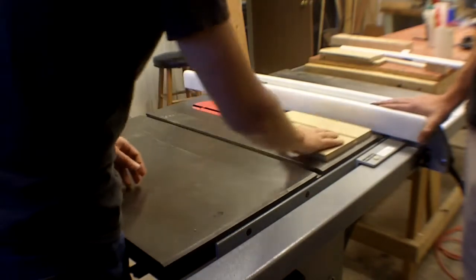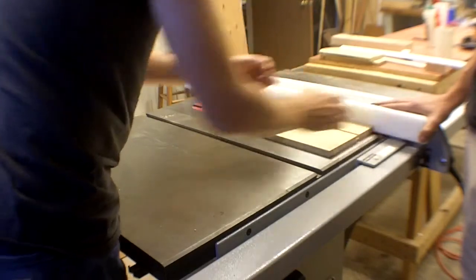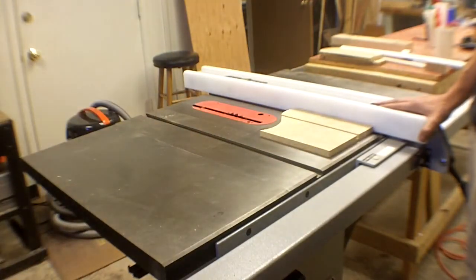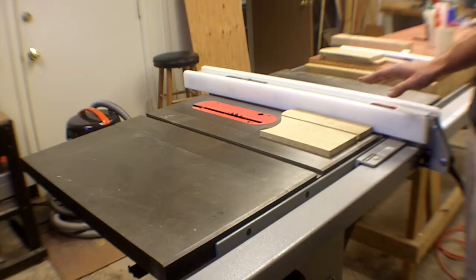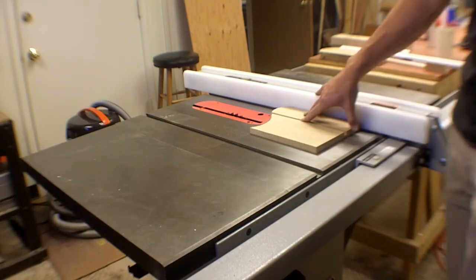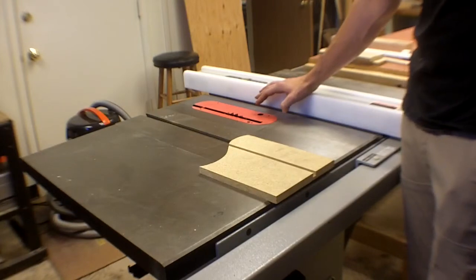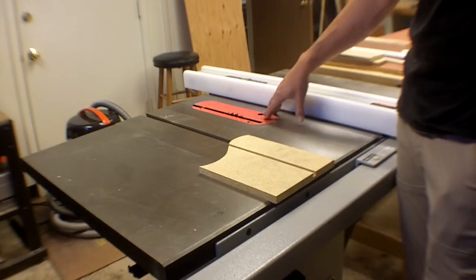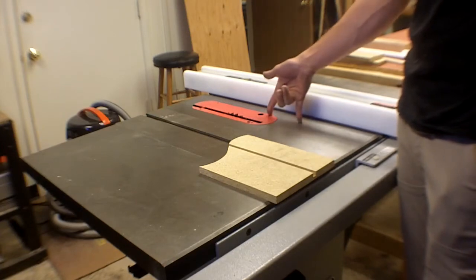A rule of thumb: when the width-to-length ratio of your work piece is less than or equal to one — meaning it's as wide as it is long or wider — you should be using the miter gauge rather than the fence. You can cut squares with the fence, that's fine, but once you get towards a piece that's more square than rectangular, switch to the miter gauge.